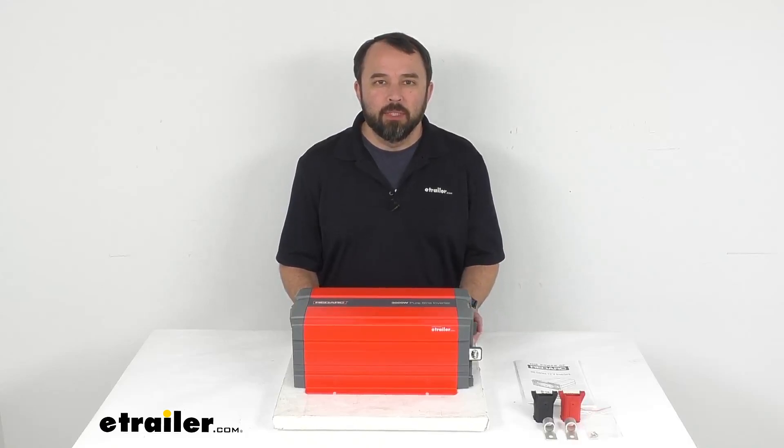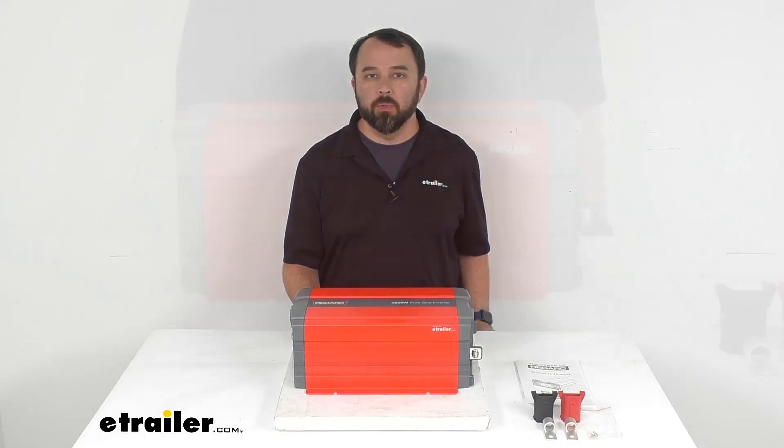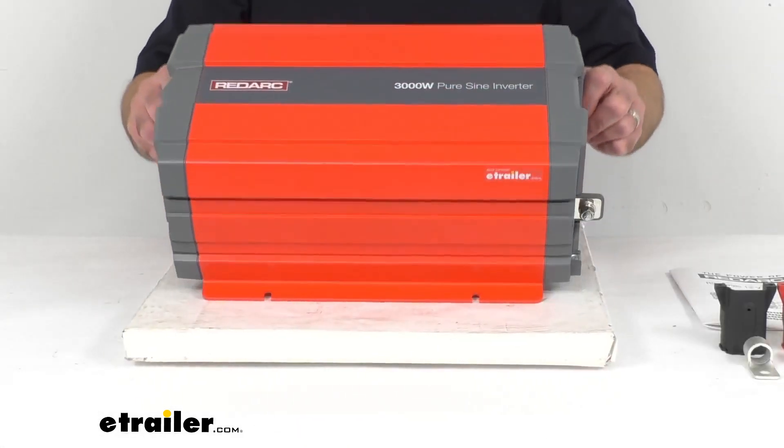Hi everybody, Andy here with eTrailer.com, and today we're going to take a look at this RedArc Industrial Pure SineWave 3000W inverter.